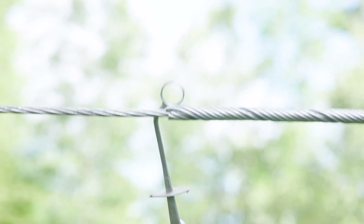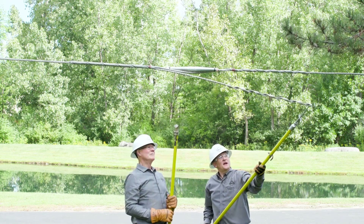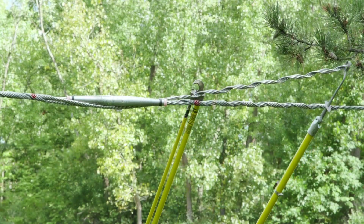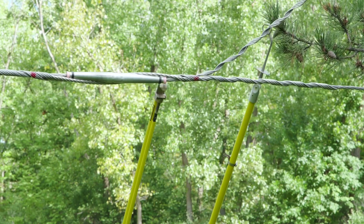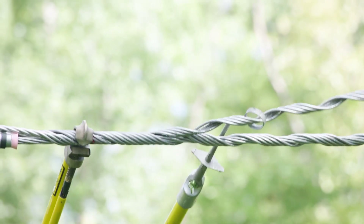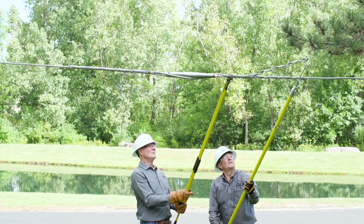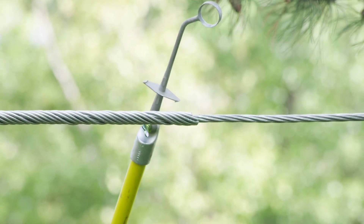Ensure that the rod ends on that second subset are properly snapped into place. Once you've got that leg of the second subset installed, move to the other end and, as you did before, wrap the subset around the splice using the jumper holding tool. Then use the hold stick again to grab it at the crossover mark — it'll keep the conductor from rolling, so it makes it easier to install the splice shunt. As always, make sure you snap in those rod ends.